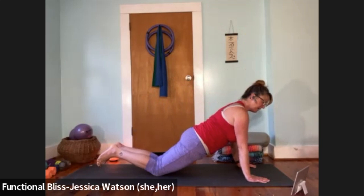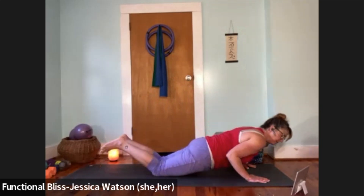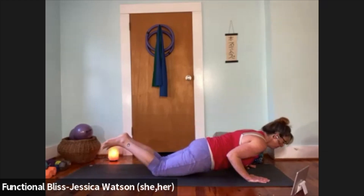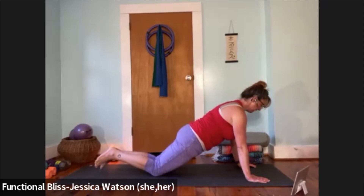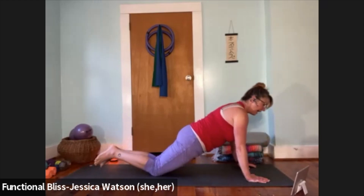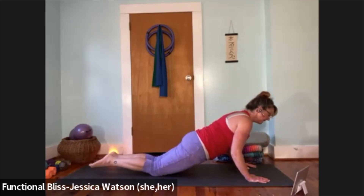Rotate the eyes of the elbows towards the top of the mat. Bend your elbows toward your ribs and push your way back up nice and strong. Repeat two more times — bend elbows toward ribs, push back up. Then lower all the way down onto your belly nice and gently.